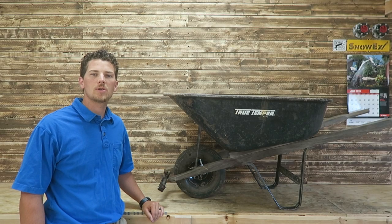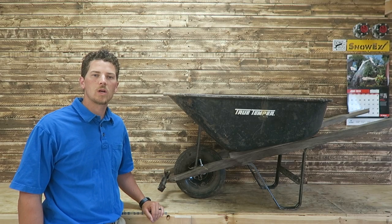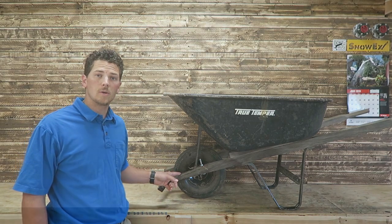Welcome to Thrifty Garage. My name is Carson, and in today's video we're going to replace the handles on this wheelbarrow.